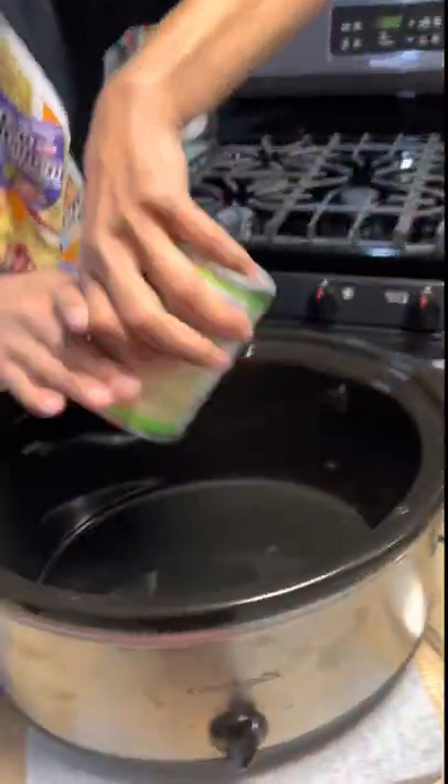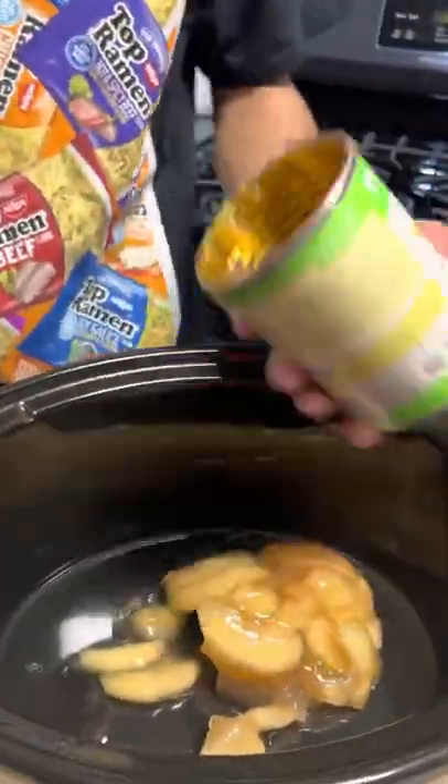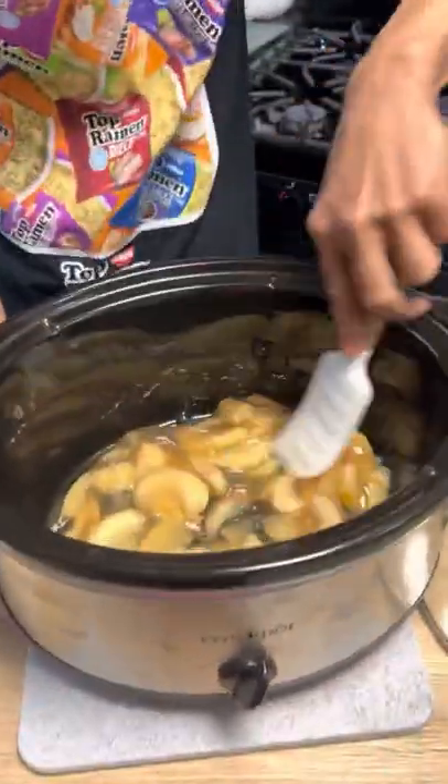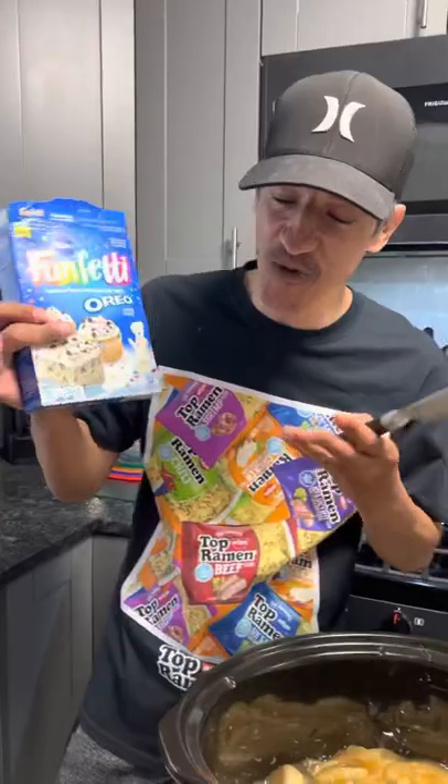We're gonna dump all of the apple pie filling in the bottom of the crock pot. You want to coat the bottom really well. You can use whatever kind of cake mix you want.